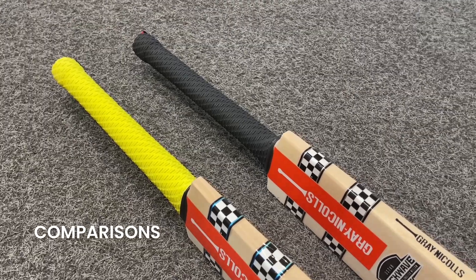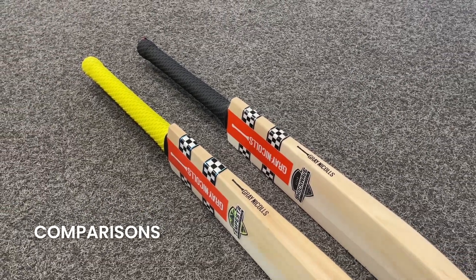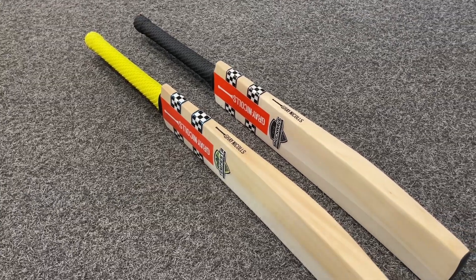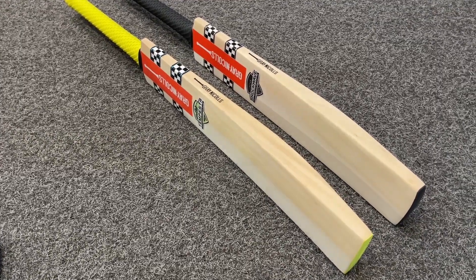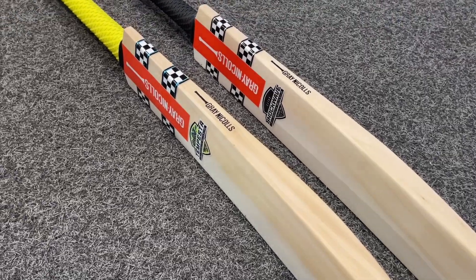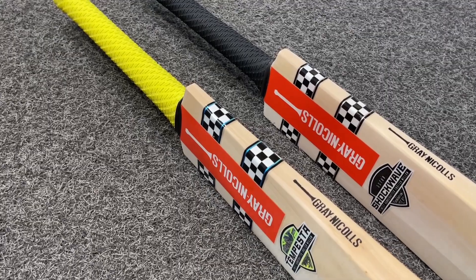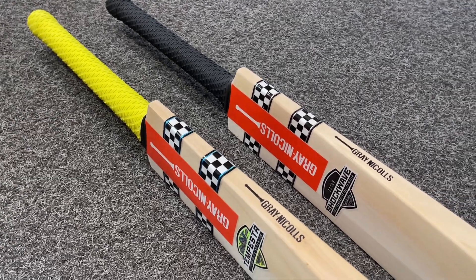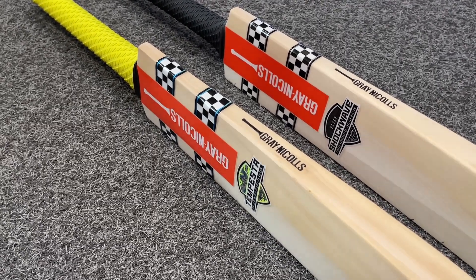As we come towards the end of this video, I just wanted to show you the Tempesta and the Shockwave side by side — both 2024 models. You can see the grip at the top is the same on both of them, just a color difference — the pill design grip again. When you're looking from the front, very similar. The Tempesta's got the perfectly square toe and the Shockwave slightly rounded off at the bottom. Beautiful finishing on both of them, as you'd expect from Graynickels. The graphics are very similar at the top where you've got the black and white, but on the Tempesta just a slight metallic blue touch, whereas on the Shockwave you've got the silver. The Graynickels logo is in the red and white, and the same shape sticker on both — the Tempesta in the yellow colorway and the Shockwave in the black and white.